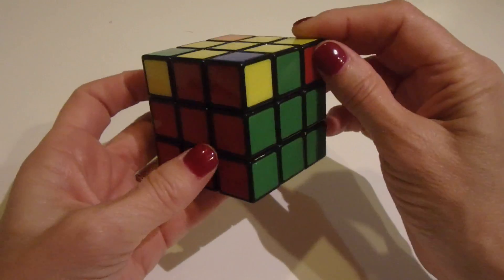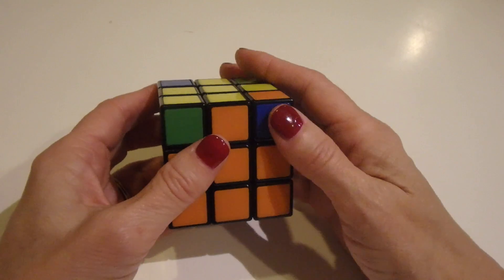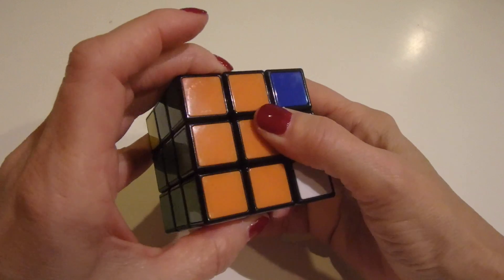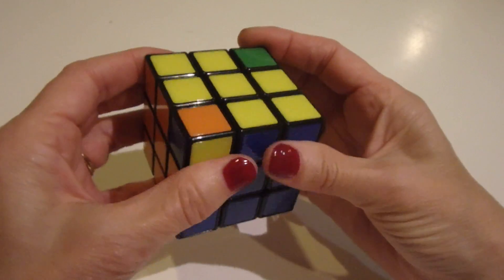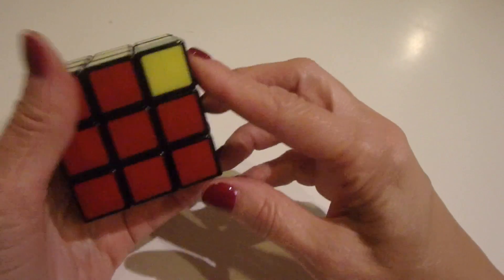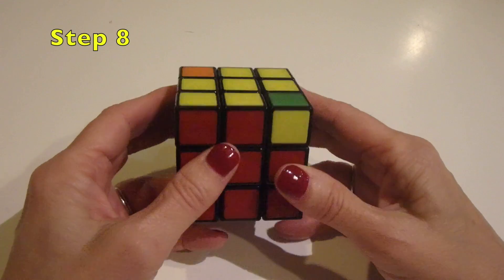Check the corners again — now one is the right color. When you have a good corner, put it on the right and do the lefty algorithm again: bring up the left, swivel the top once, bring up the right, swivel the top back, bring down the left, swivel the top back, bring down the right, align the T's. Now check the corners — two are perfectly right and the others are the right colors: orange and blue, and red and green. The corners are in the right place, and now we're ready for the final step: orienting the corners.